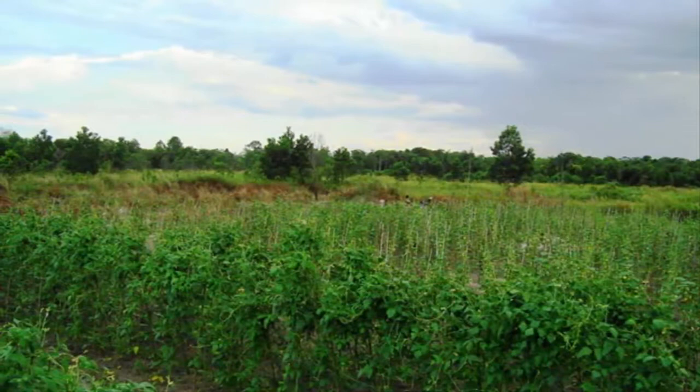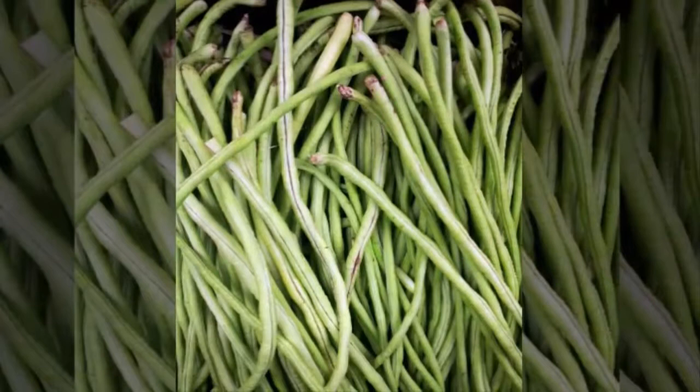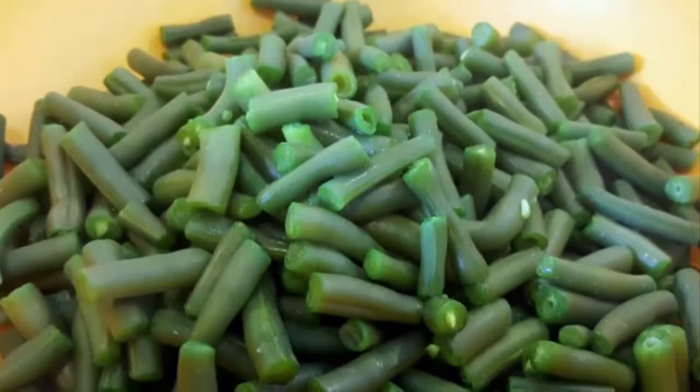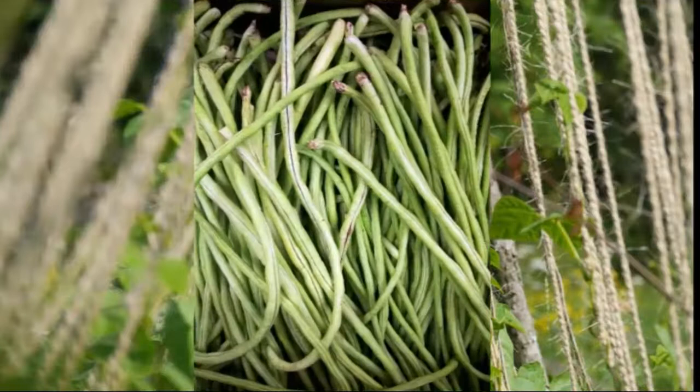Step 2: Preparation of planting media. Planting media needed to grow long beans in pots or polybags include fertile and loose soil that has been sifted, fine soil, compost fertilizer, compost bokashi or regular compost, and charcoal husk. Mix all materials with a ratio of 2:1:1 or 1:1:1 and mix well. Then fill the planting medium into the pot or polybag to be used.